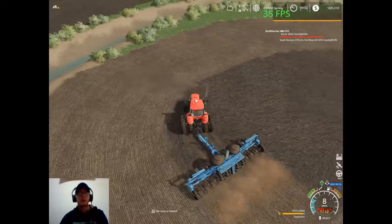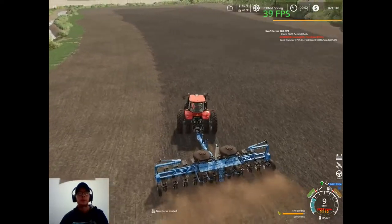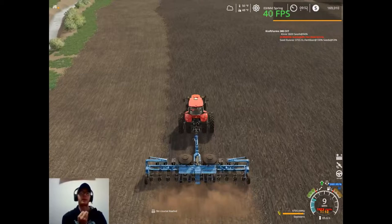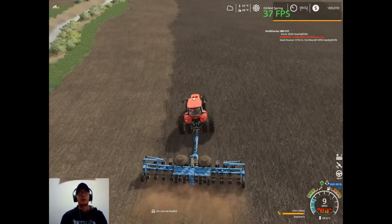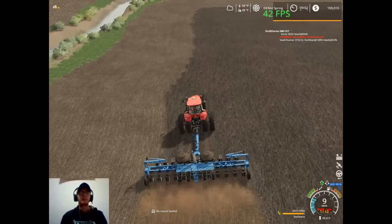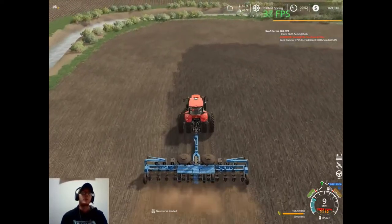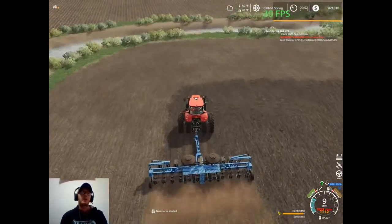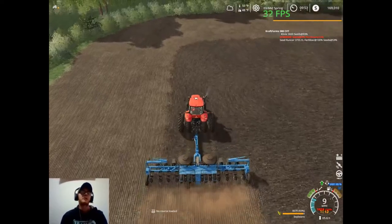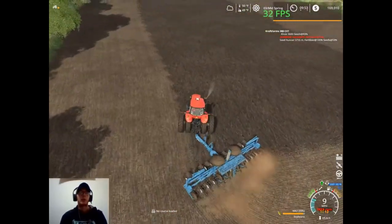We're not doing too bad of a pace with planting either, with this planter. So I think once we get done, we can empty that front tank of fertilizer out because this doesn't take fertilizer and it won't fill fertilizer on the drill, so we don't need any fertilizer in that. We can just have it completely full of seed. Then once we finish planting our soybeans, all we got to do is fast forward to day five of spring and then we can start planting our corn right away. I'll just park this and the seed tender in our secondary farmyard and from there we can go to our fields and start planting our corn.